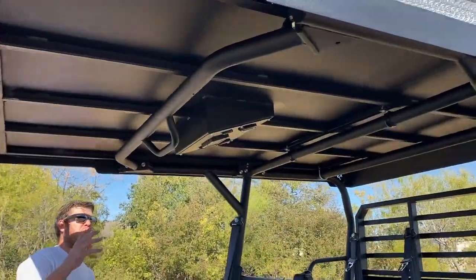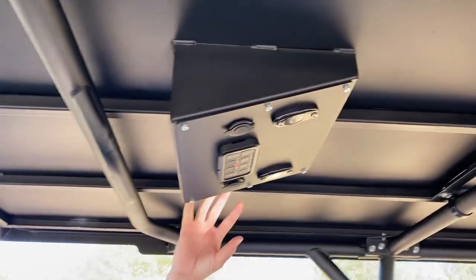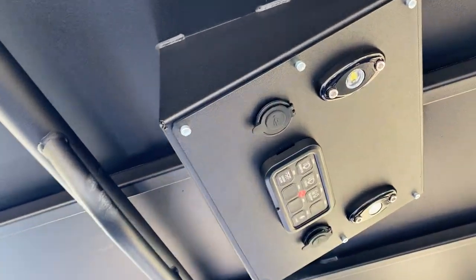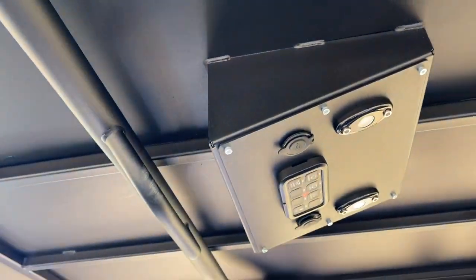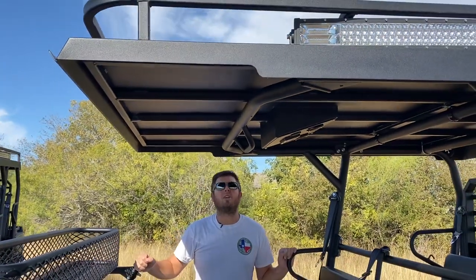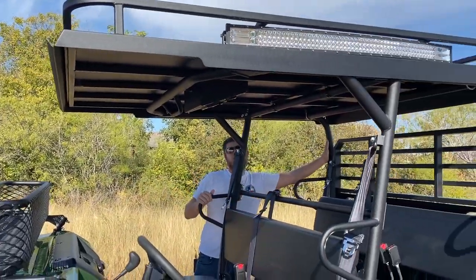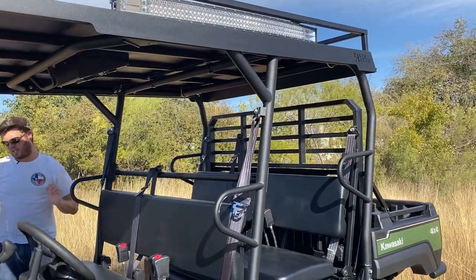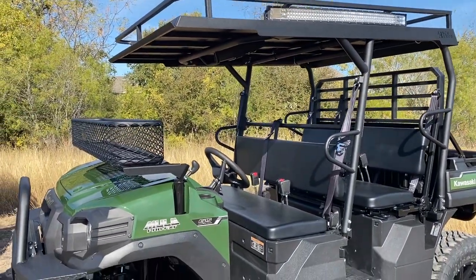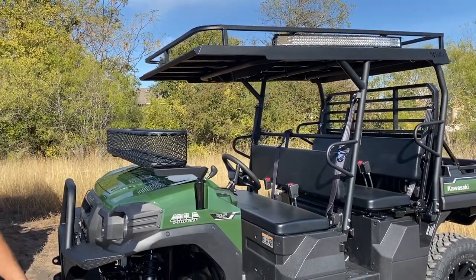Our roofs — which people have really enjoyed because of our control boxes, how easy they are to use and how centralized everything is in terms of wiring — are still right here. Normally all the wires snake through the front roll bar, but on this one we snaked it to the back side and everything still corresponds and goes up to the control box overhead.